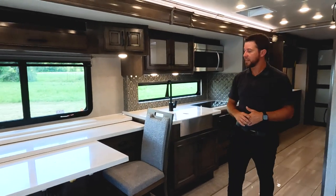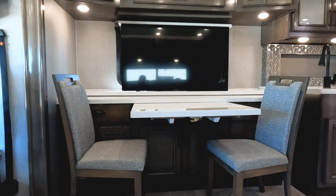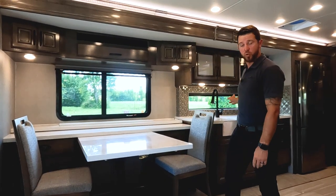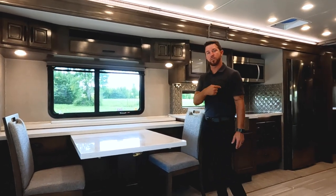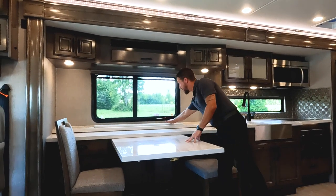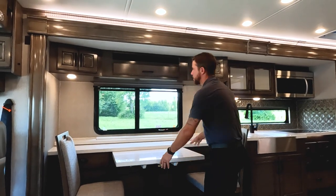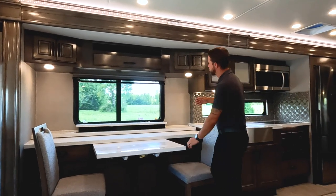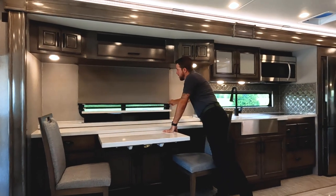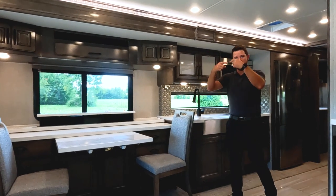Coming over to the dinette, this is the credenza - lots of storage underneath it. It can pull out for additional seating, and we have two more seats that match this decor folded up in the rear wardrobe. Back here is our TV on a televator, so you can have the view or watch TV. All MCD shades as well - daytime and nighttime shades that are slow rolling, so you don't have to worry about the kids hitting them and flinging them back up and breaking them.